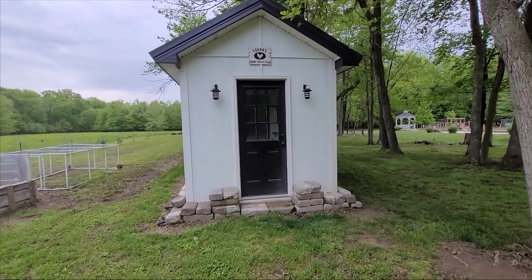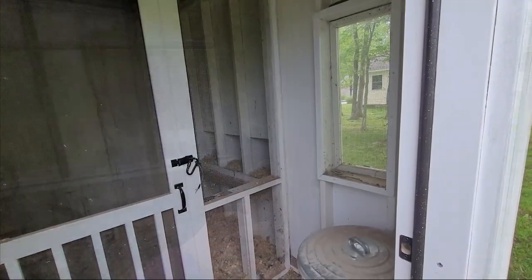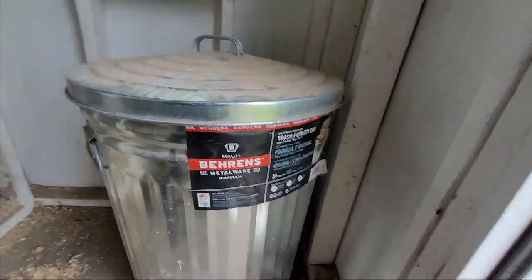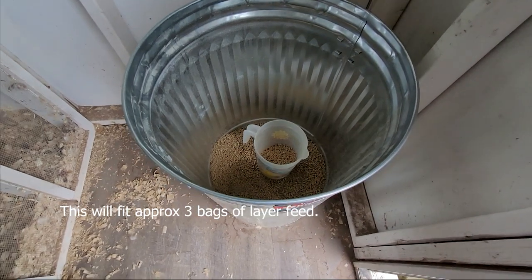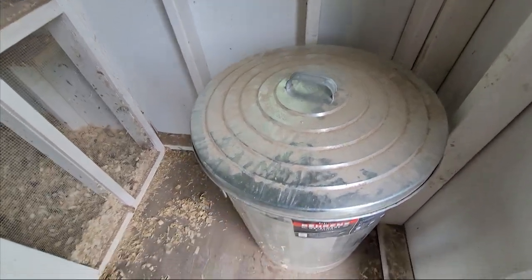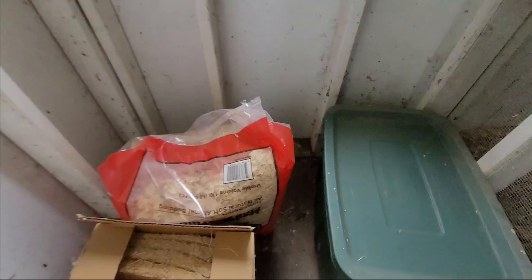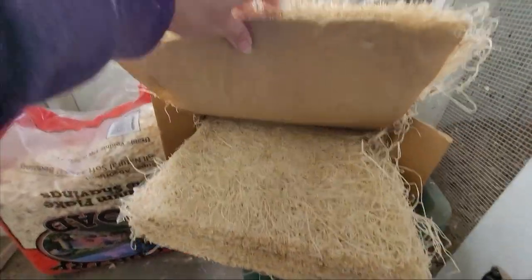On this side is the coop side, and there's a man door — a people side — so I can come in here on a rainy day and feed them. I have a big metal trash can where we store their feed. This is a great way of keeping your food dry, and also keeping it away from mice or anything else that might want to get into it. On the other side I have a container with some chicken supplies and mats for nesting.